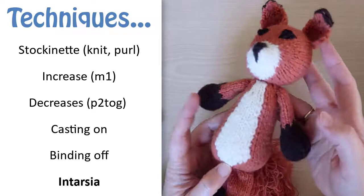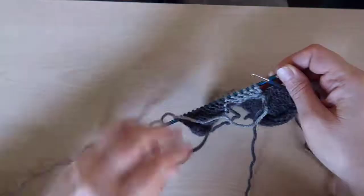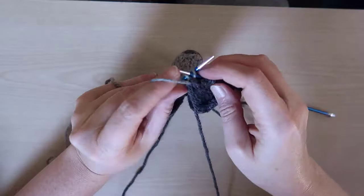I'll tell you where to do these stitches but I won't take the time to explain in detail how to do them. When we get to the intarsia technique, however, I'll slow down a little bit, but if you're not already familiar with it you might want to brush up by first watching some videos on how to do it.